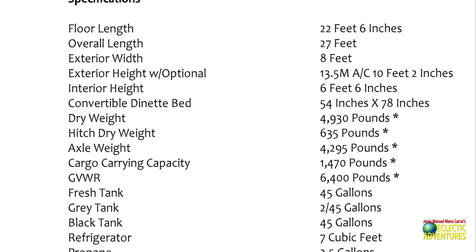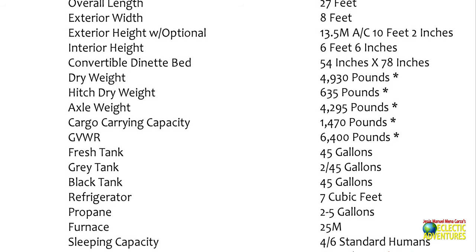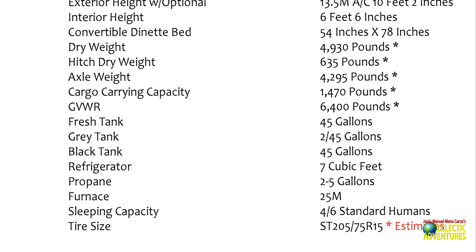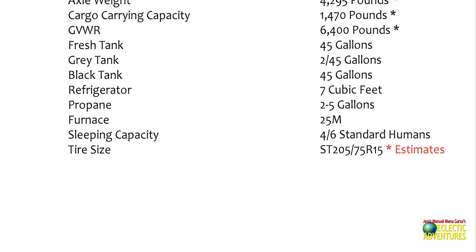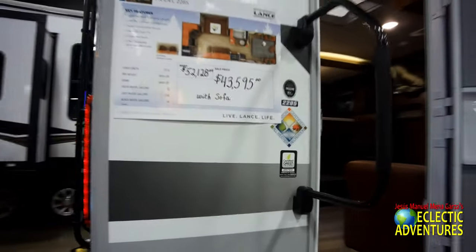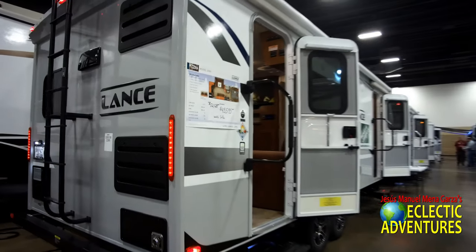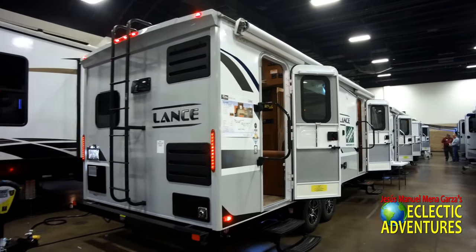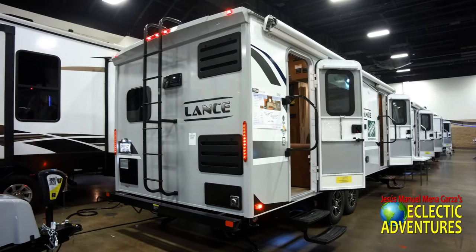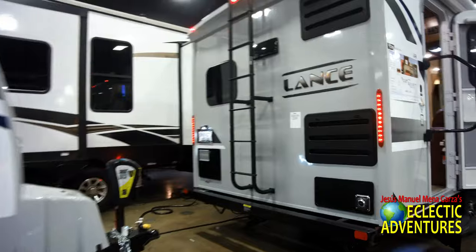The overall length of this unit is 27 feet. The dry weight is approximately 5,000 pounds and it has two 45-gallon gray tanks. In the back they have the kitchen, in the middle they have the sofa and the dinette, or you can change things around. You can have a lounge chair — all kinds of options for this. It's a wonderful, absolutely gorgeous travel trailer.